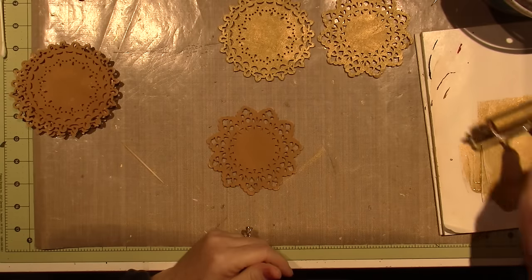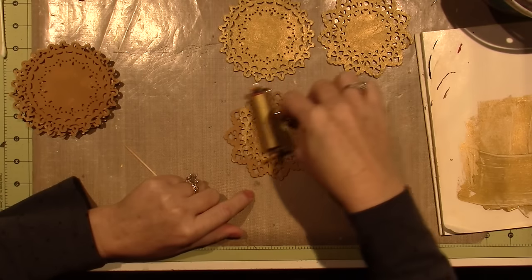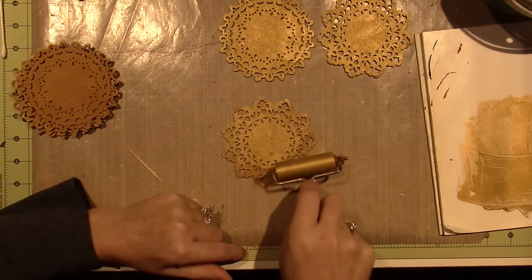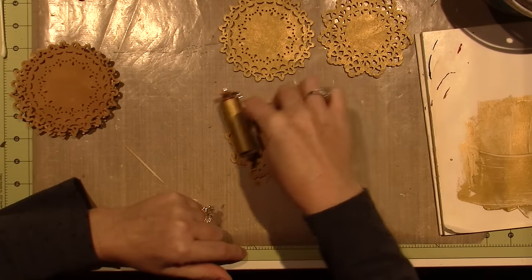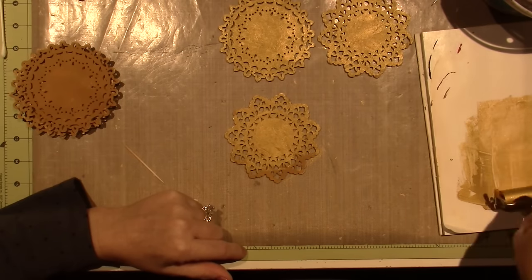I'm probably not going to do a detailed tutorial of any floating or anything. I'm just going to use my floating techniques the way I normally would and I'll share this little guy with you too.